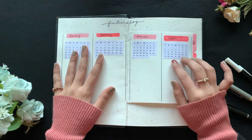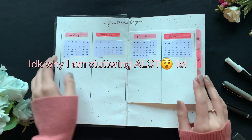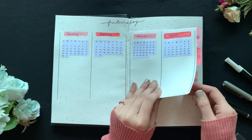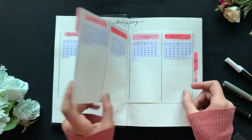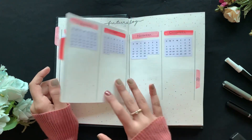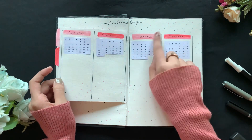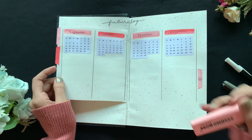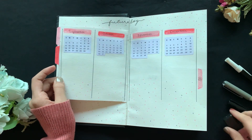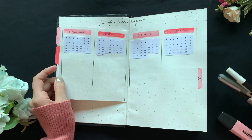Next I have the future log. I made the Dutch doors — they're really pretty, inspired by Amanda Rach Lee. I didn't want to write each and every letter in the calendar so I just printed it out. I didn't notice the color was actually quite different, but I just put it in anyway. I used two markers for the Dutch doors.